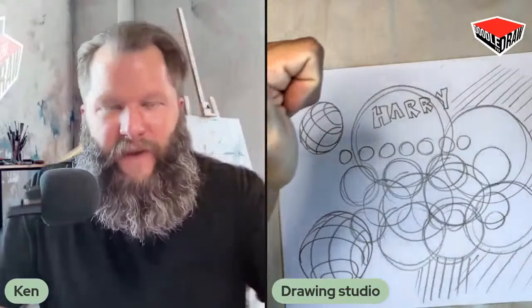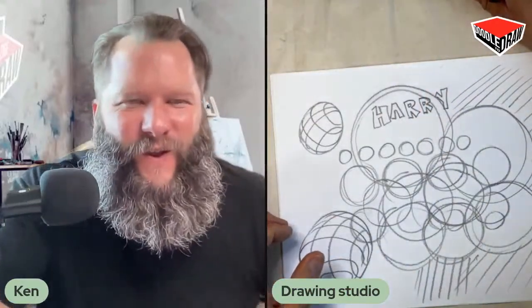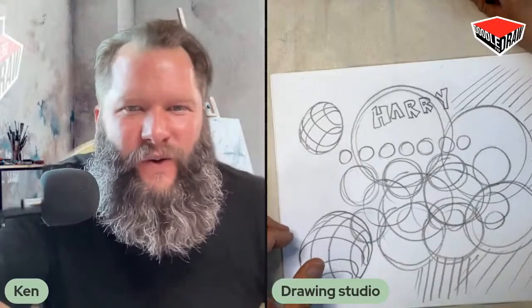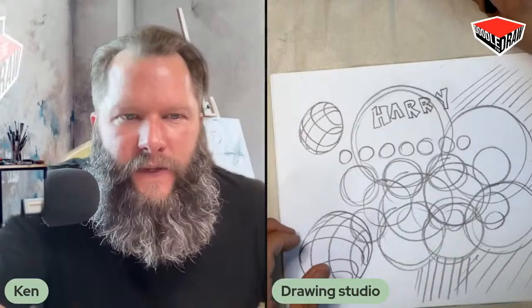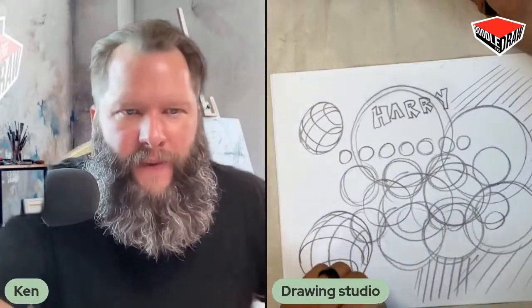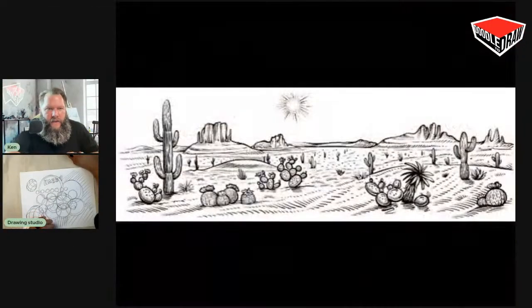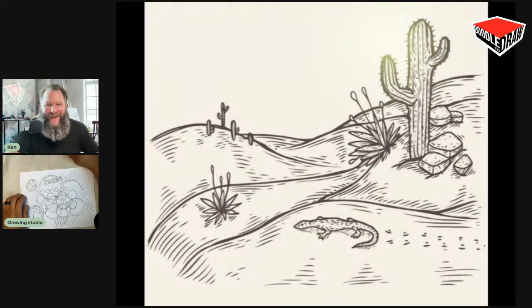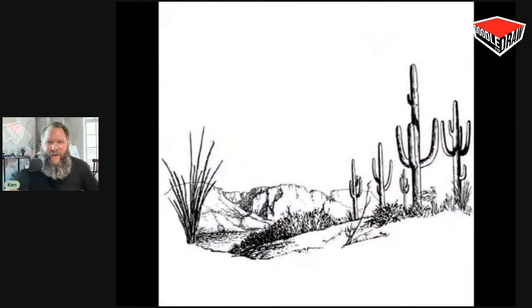Thumbs up if you're feeling warmed up. Ready to go? I am going to show you a quick video — it's going to be a preview of what we're going to draw in a little bit, and I just want you to see some ideas. So as we get into our desert scene later on, you've got some ideas, some things to draw. You see the cactuses, the mountains. We'll pull this up again a little bit later.